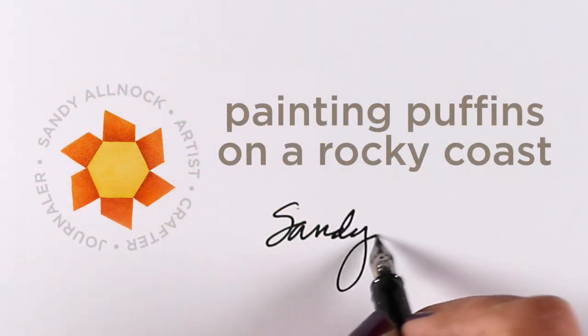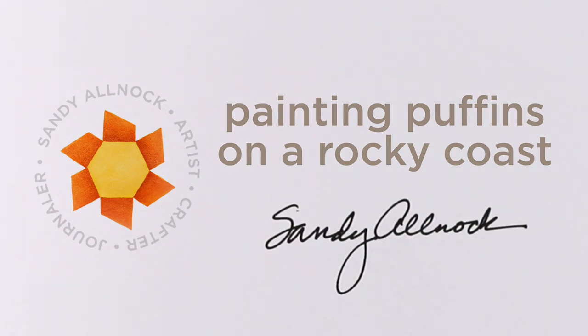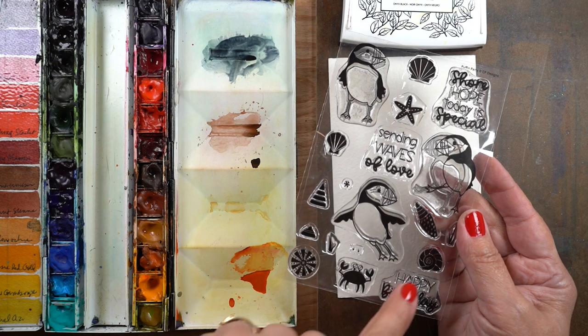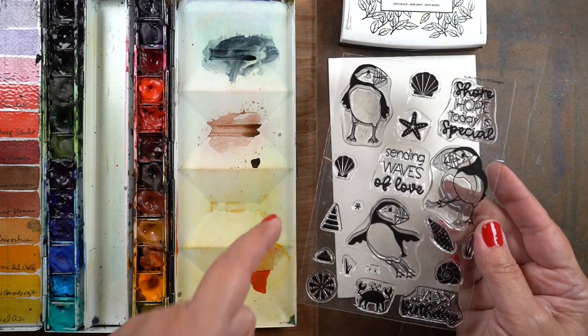Hi there, it's Sandy Alnock and today I will be painting puffins on our rocky coast. I got the Catherine Pooler stamp set with these cute little puffins in it and lots of other elements that you'll see used on the inside of the card later.